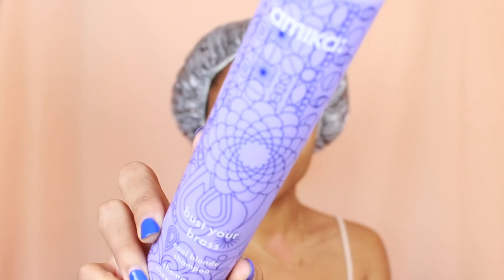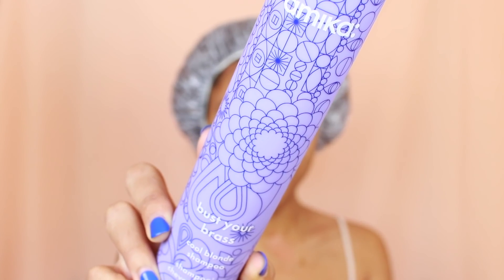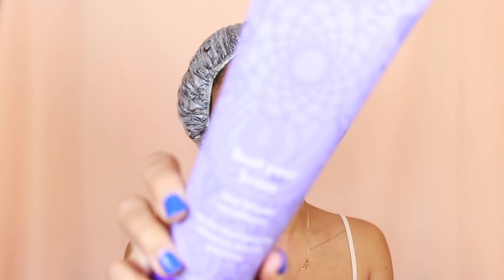Today I'm using the Bust Your Brass collection from Amika — this is the Cool Blonde Shampoo. And then I'm going to follow it up with the Cool Blonde Conditioner.